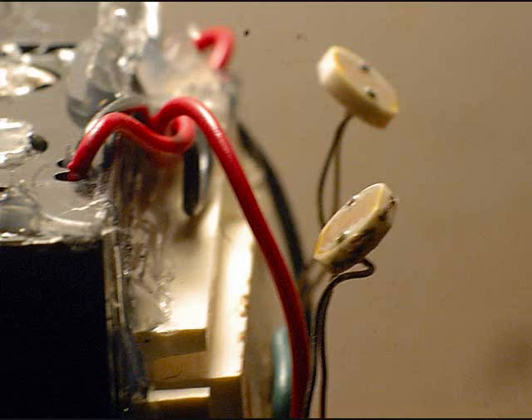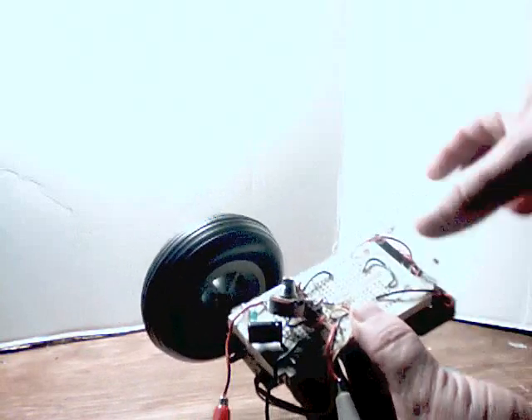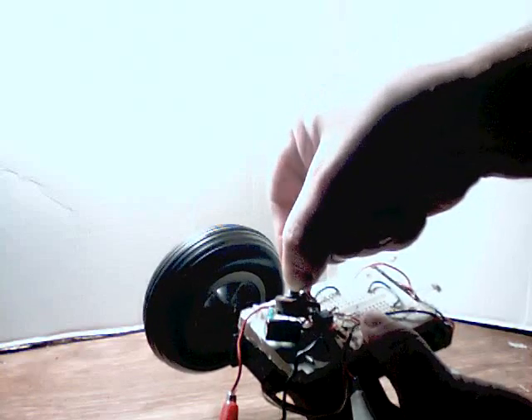Here are the details of the photocells up close. When you actually build the robot, you've got to have them at about 90 degree angles — you've got to be able to differentiate where the light source is coming from. To get the robot working, the first thing you want to do is set RT, the potentiometer, until the wheel doesn't spin.